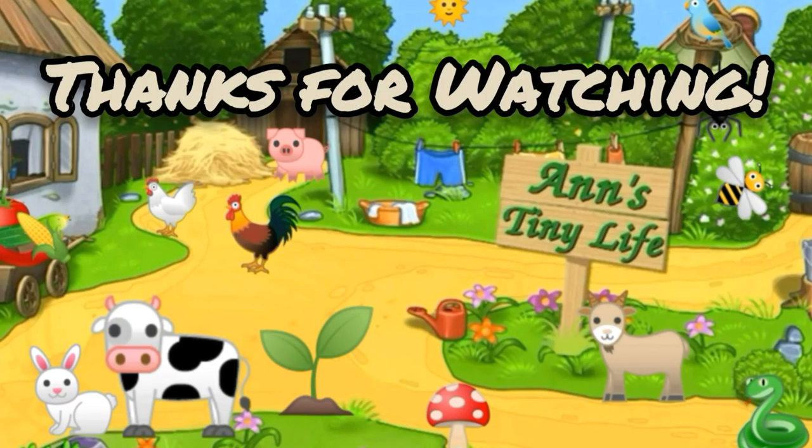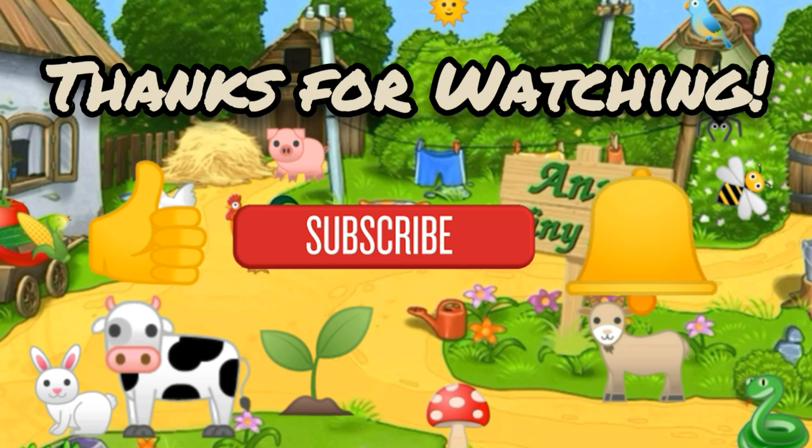By the time you see this video it's going to be Easter Sunday, so I wish you all a very happy Easter! I hope you spend it doing something you really love. That's all I've got for you — see you in the next video. Thanks for watching everybody, make sure you like, subscribe, hit the bell, and y'all have a good one.